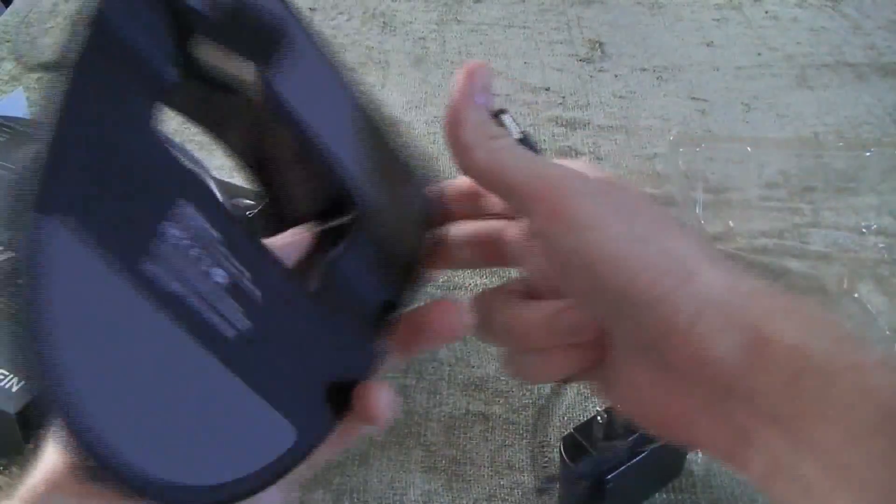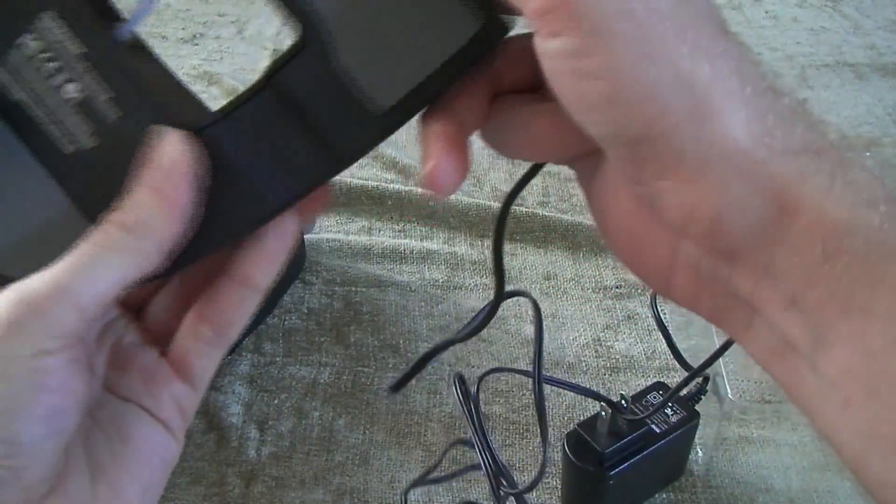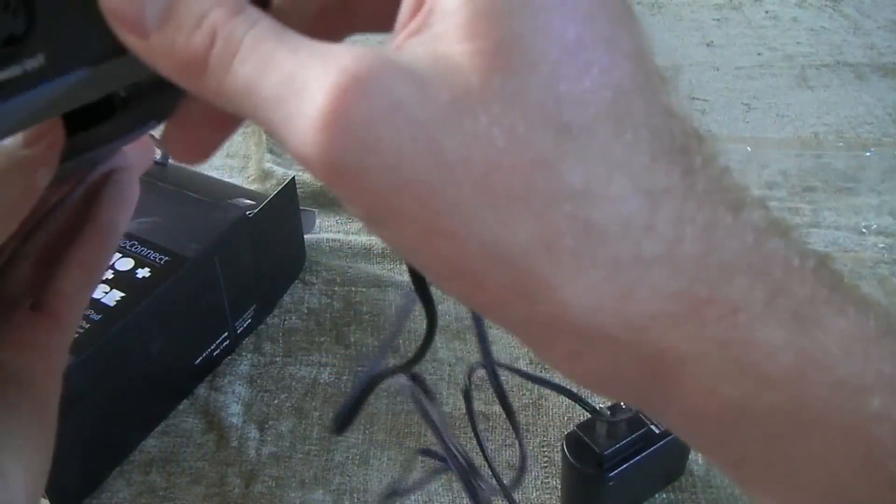One feature that I kind of like about this is it will apparently charge your iPad while it's plugged in, which is nice so you don't have to stop working on music to charge your iPad up.